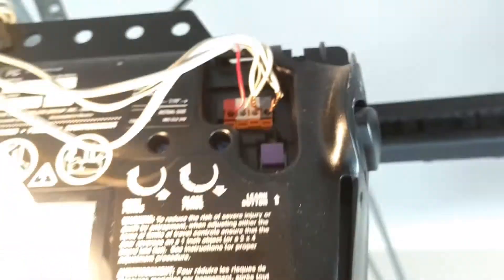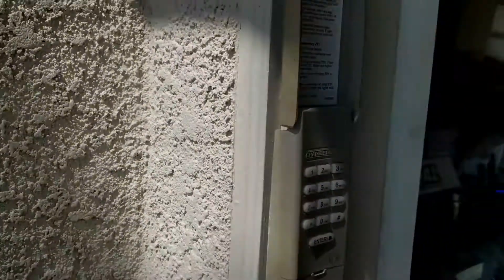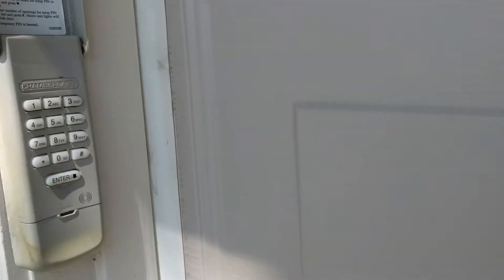I did see the light blink once. Now let's see if it worked. I stepped out, entered the four digits, pressed the enter button — and it is closing! Hot damn, how do you like that?